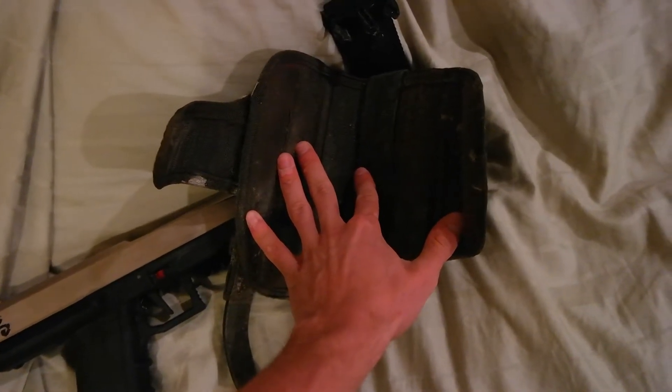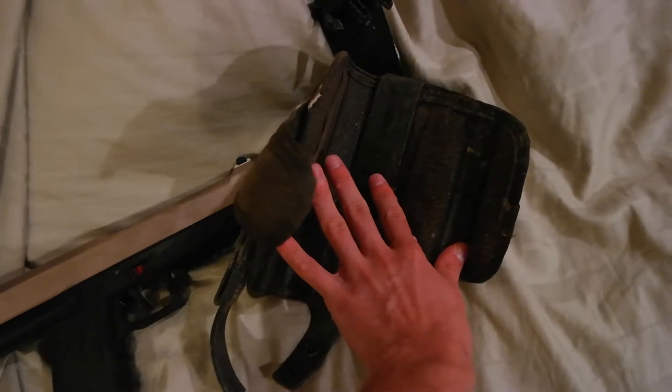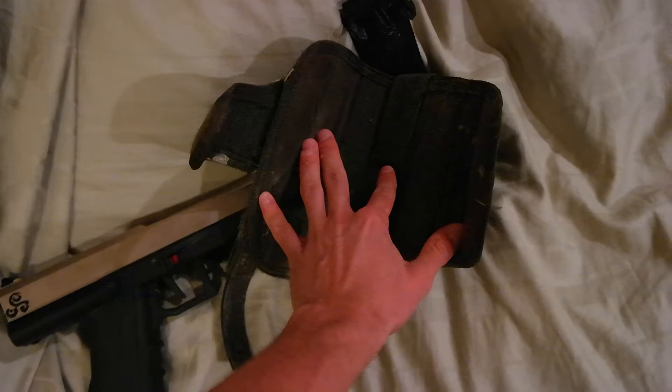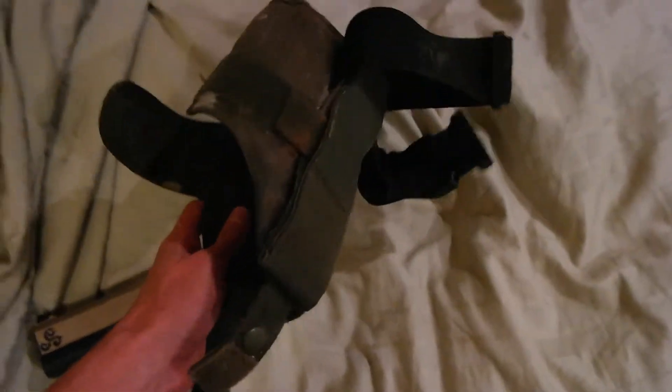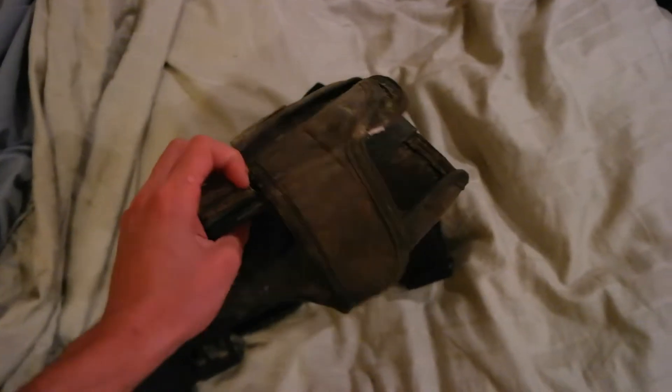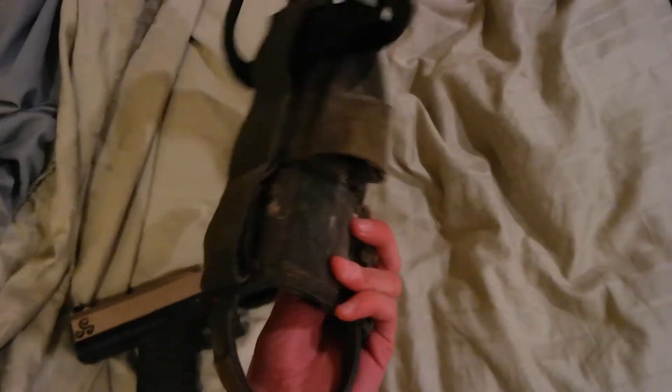I know one time a while ago, just to mess around, I threw my buddy's MKP-2 — I think it was a SCAR setup — and I threw that in there. I was running around the house with it on my hip, and it wasn't falling out. So that was pretty cool.